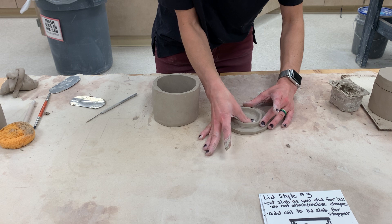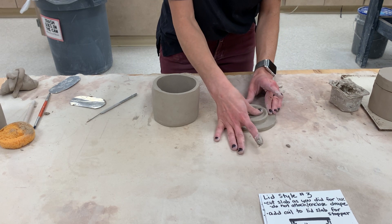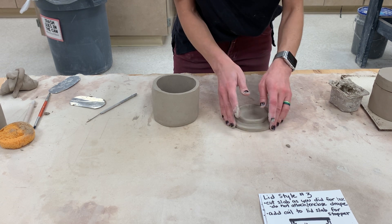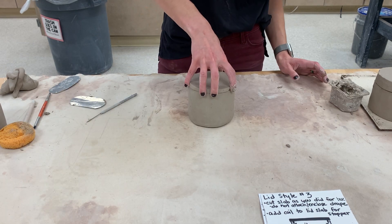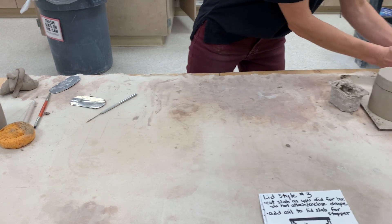That stopper goes down in and makes it so the lid won't come off. You might want to put it a little bit further out — just make sure it doesn't hit the wall and prevent your lid from fitting on. Just as with the other lids, you want to let the lid dry on the drape. There you have it — a slab with a coil; the coil stops the lid from coming off.